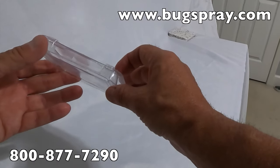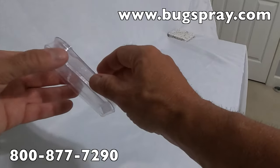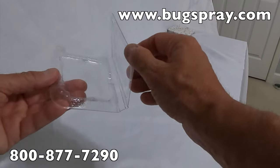Hey, it's Jay from Bugspray.com with my tip of the day. Check this out, guys — I've got our insect trap that is not anything like any insect trap that you've seen before.